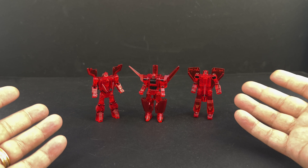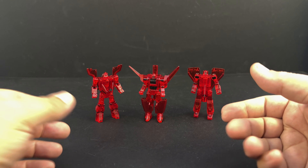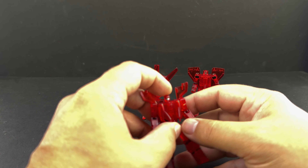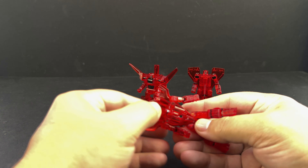Since we've already seen the Saber Team in their regular forms, we're not going to dwell too much on the transformations. Aside from the plastic and the paint, everything is exactly the same — the transformation is exactly the same, the end result is exactly the same, just in red.